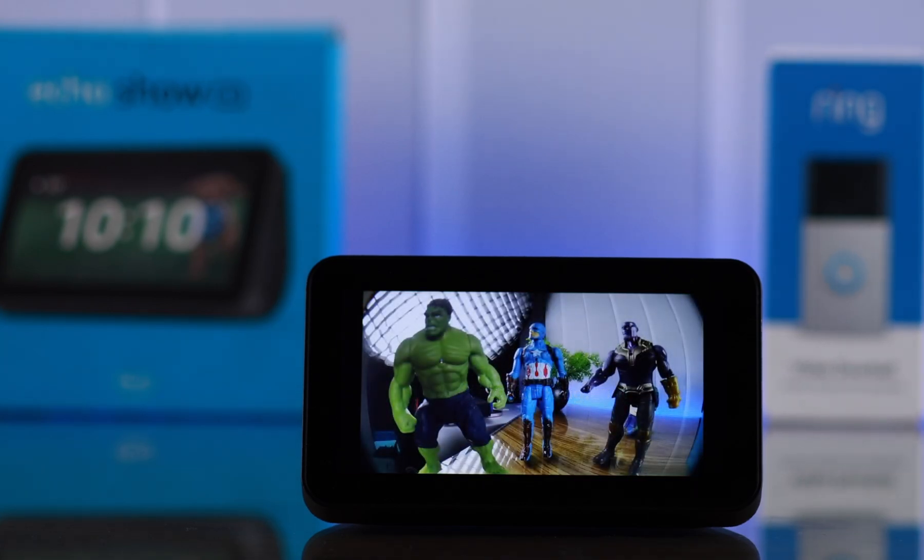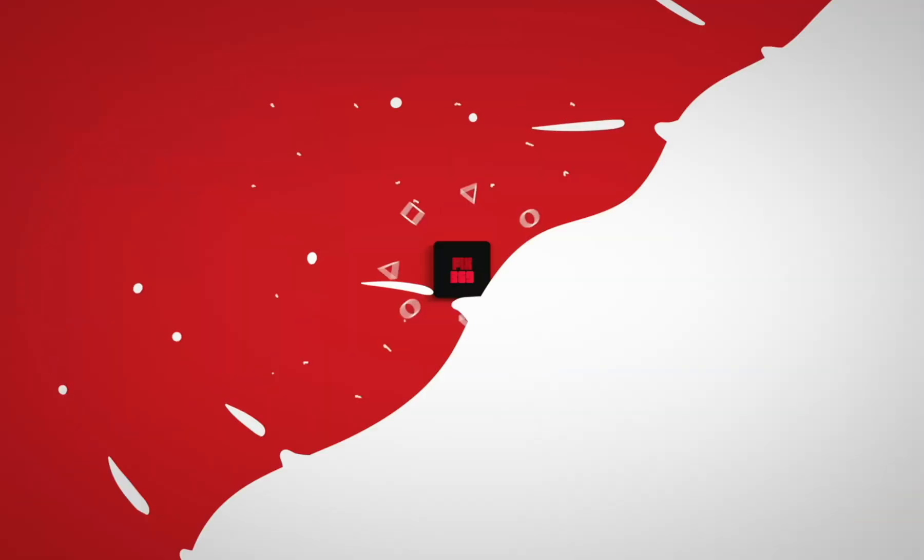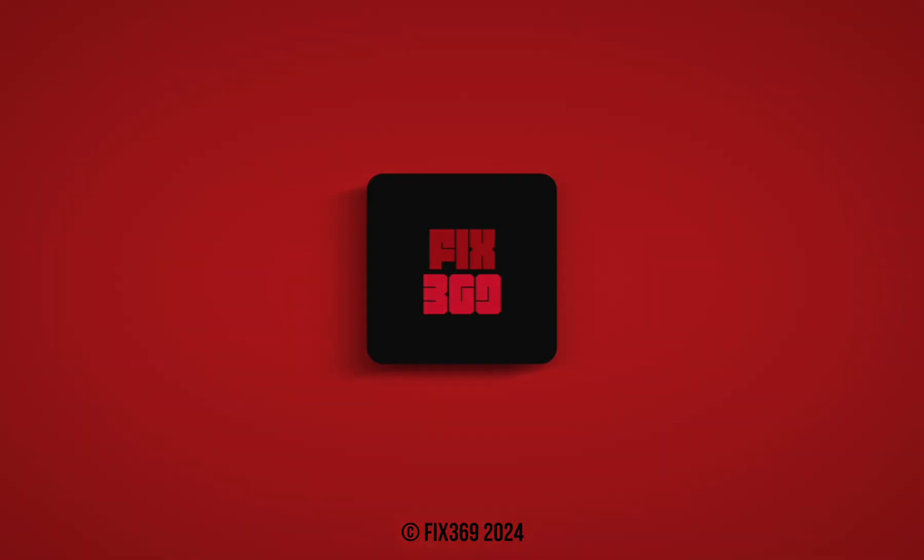Okay. And Echo Show will show you the live view. So that's how easily you can connect and set up Echo Show 5 and link it to your Ring Doorbell. Thanks for watching and take care.